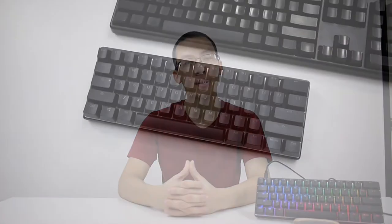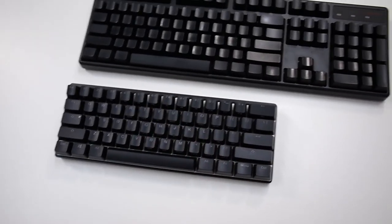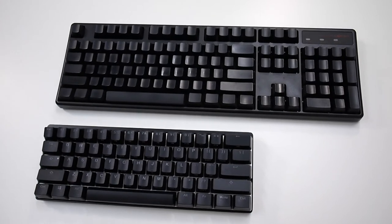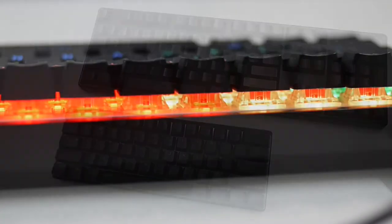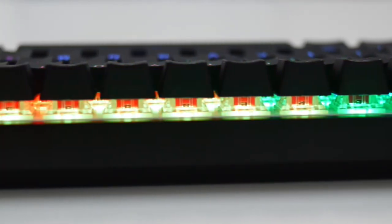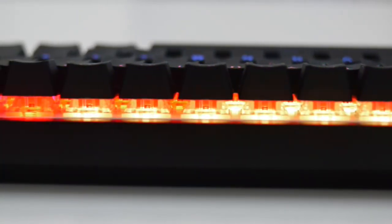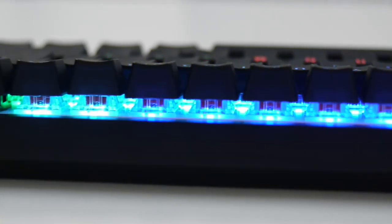So I guess that leads us to the conclusion. I'll be honest with you — 60% keyboards have a very niche demand in the market. Only mechanical keyboard enthusiasts will pay attention to these keyboards. Sometimes even tenkeyless keyboards have a difficult time selling due to the lack of a numpad.